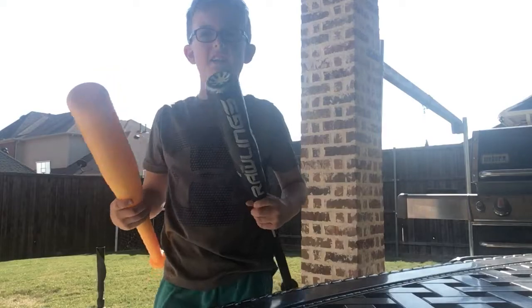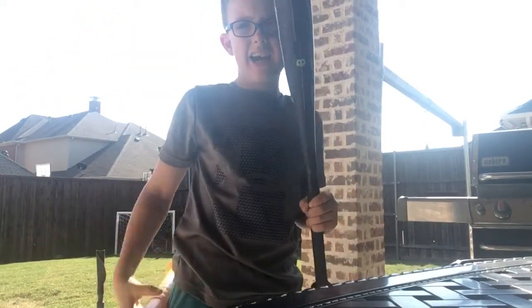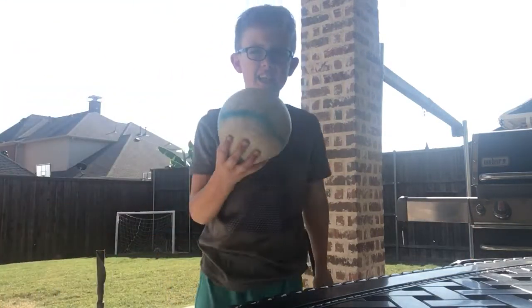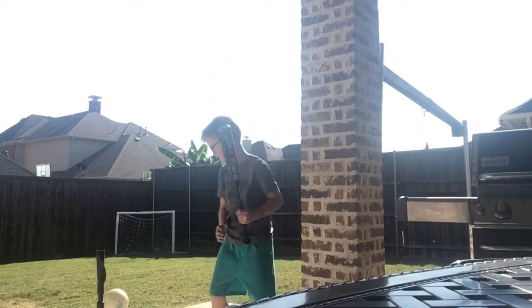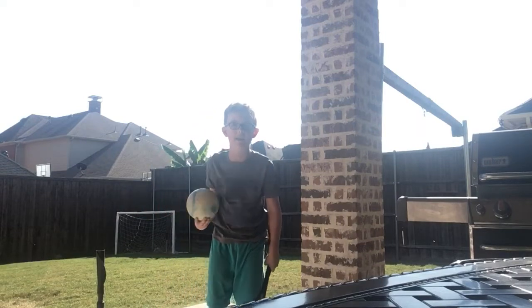Alright guys, what do you think I should do — this metal one or this real one? I think I should do the metal one. Let's protect this ball and see how it goes. Just so you know guys, I'm a baseball player. I'm eight.